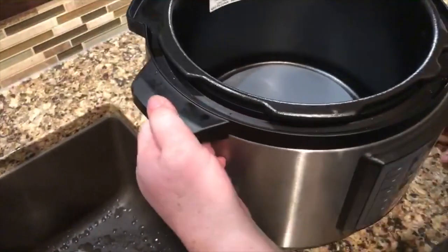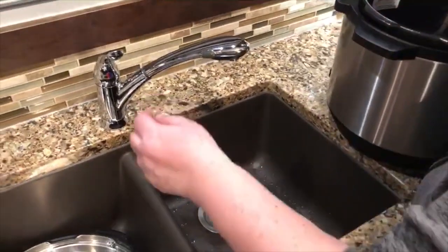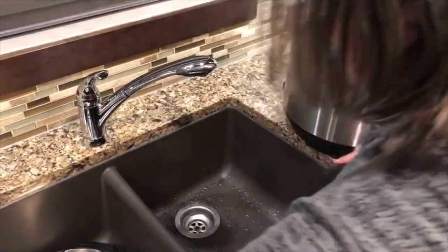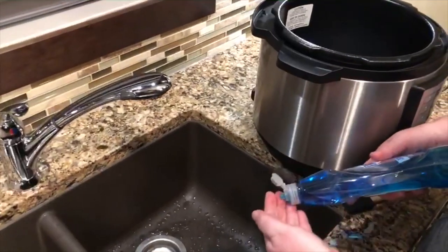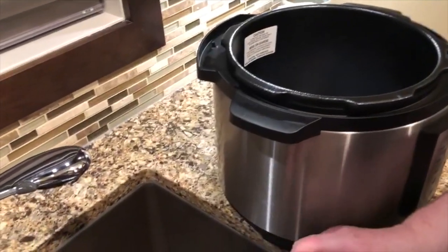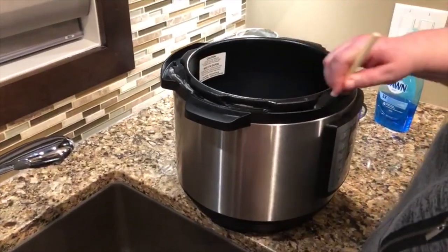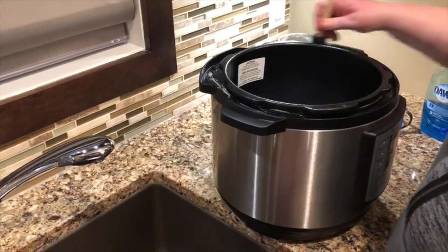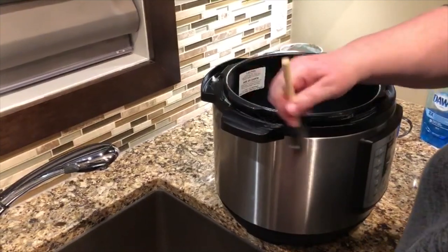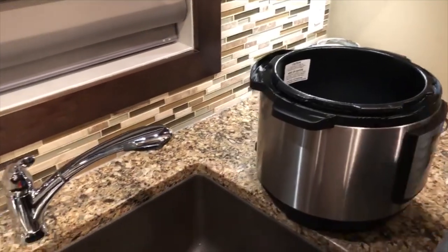It's all greasy in there from making hamburger, so I like to use a little brush. We're just going to put a little soap on here — normally I would just fill the sink with some soapy water. You can't put this whole thing in the sink because it's an electrical appliance, so just get in here really good in all the grooves, and then we'll use our cloth to rinse it off.